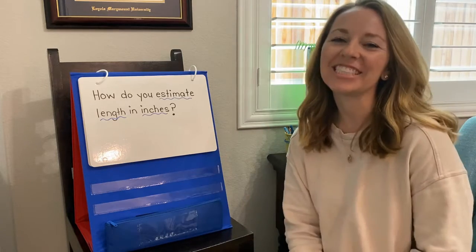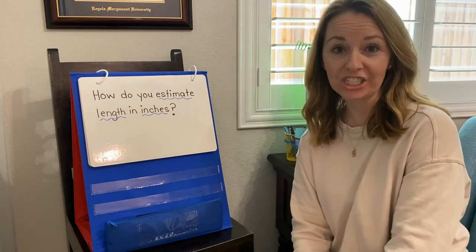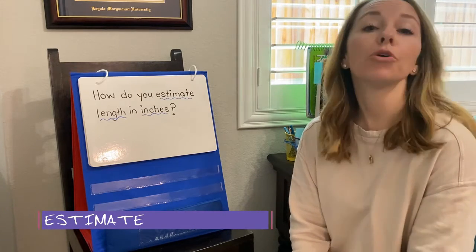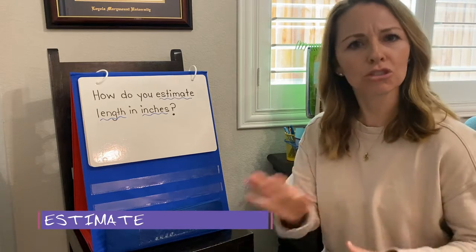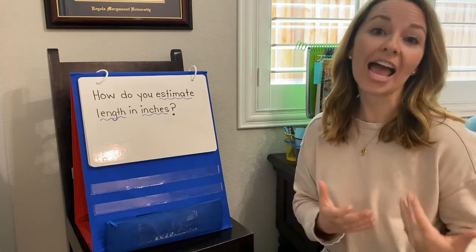Hello second grade mathematicians! I hope you are ready to continue exploring measurement in inches. Today is all about the word estimation. When you make an estimate, you're making a reasonable guess. It's not exact, it's around. In math we use the word 'about' to show that we are estimating.